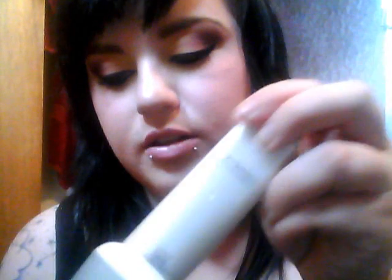I got Strobe Cream again, which I loved and I haven't had it for a while and I just figured I'd get it again. It's a really really great primer to put on and even if you don't put on any makeup it makes your skin feel nice and smooth and gives it a nice glow.